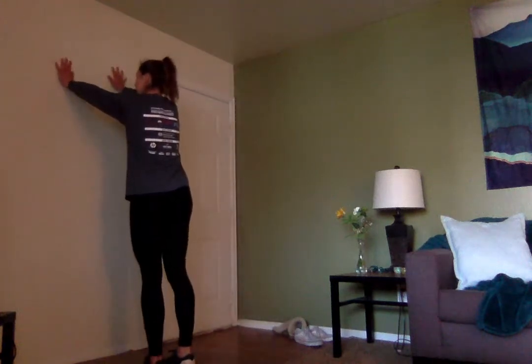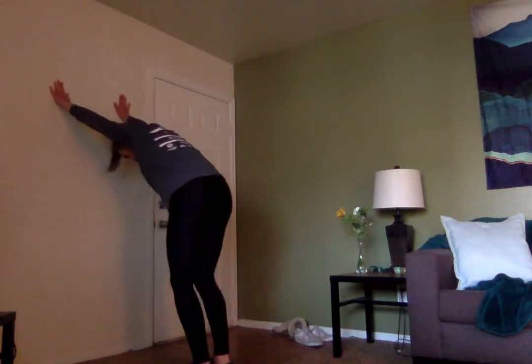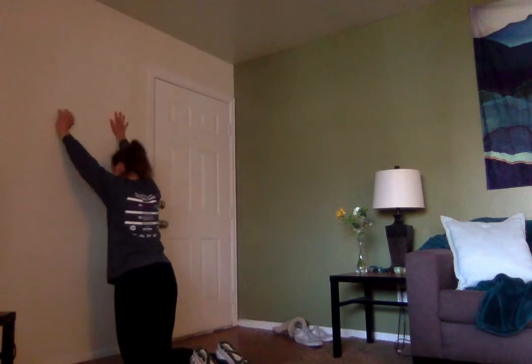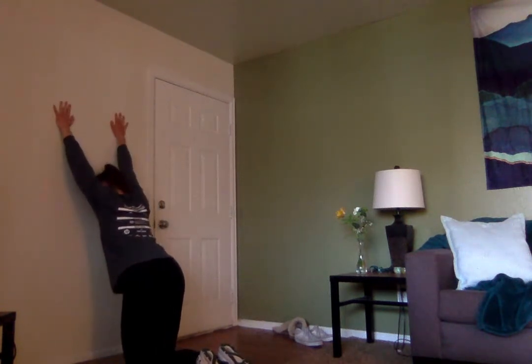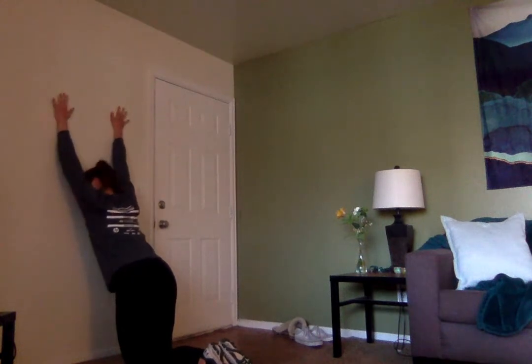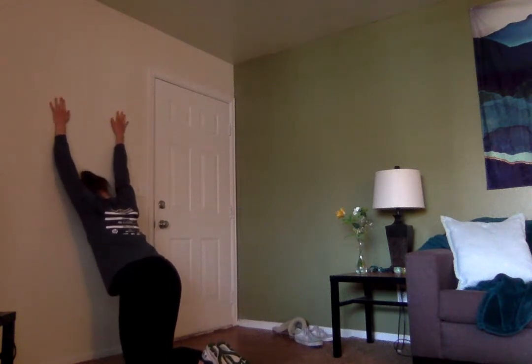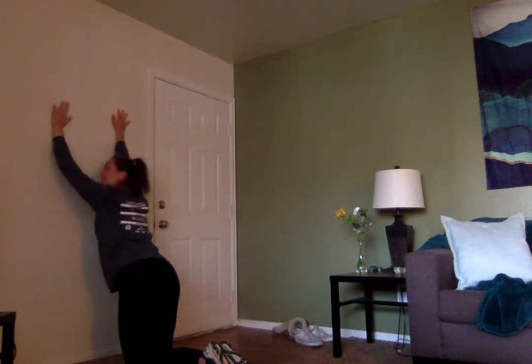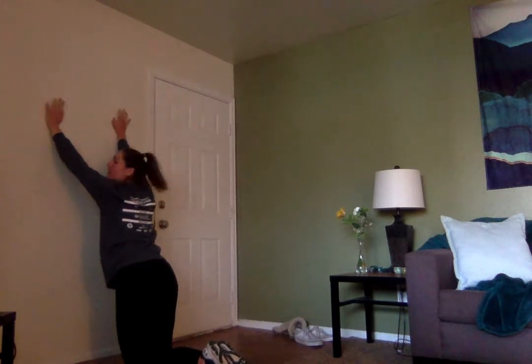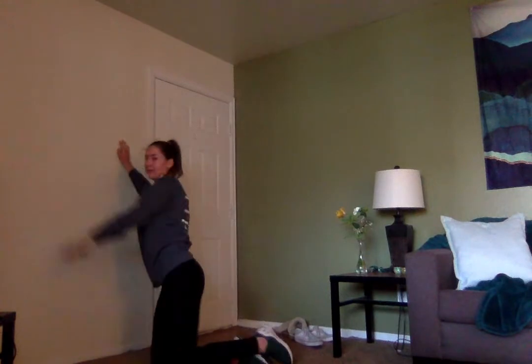Our last wall stretch is going to be a child's pose against the wall. Put both arms on the wall and get down onto your knees, then slowly walk your hands down. We're going to press our shoulders in and press our chest towards the wall so that you feel that stretch in your shoulders. Keep holding this and breathing. Three, two, one. Release.